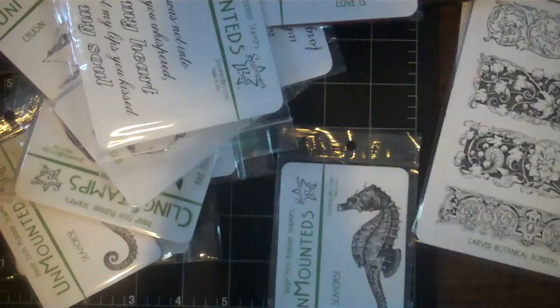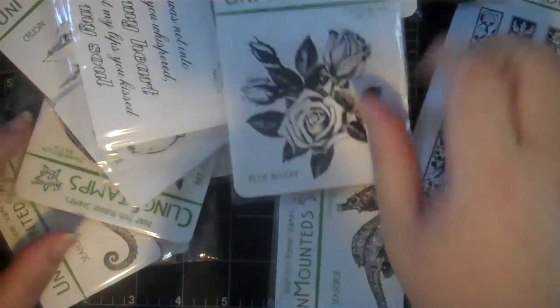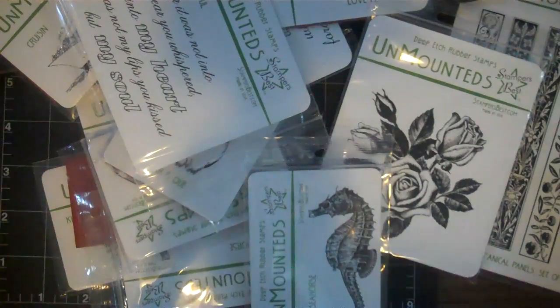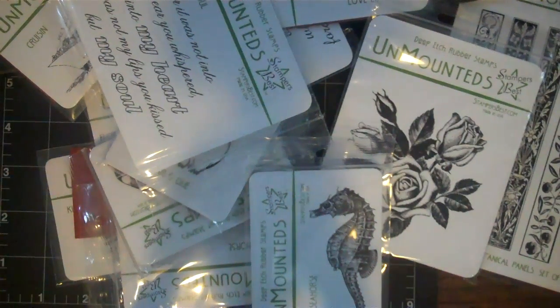There's also a Stamper's Best YouTube channel where designers post their projects, so I encourage you to stop by there as well. If you have any questions for me, please leave a comment. Otherwise, thank you so much for watching!